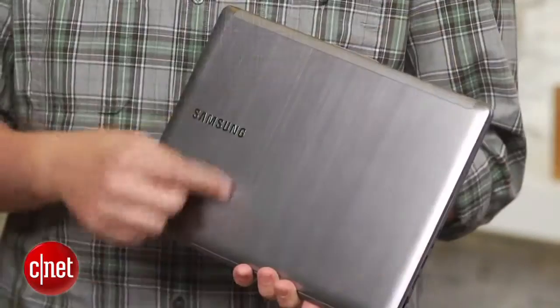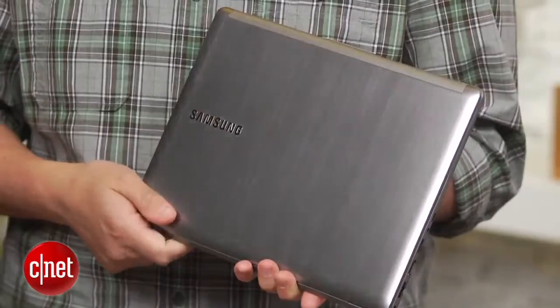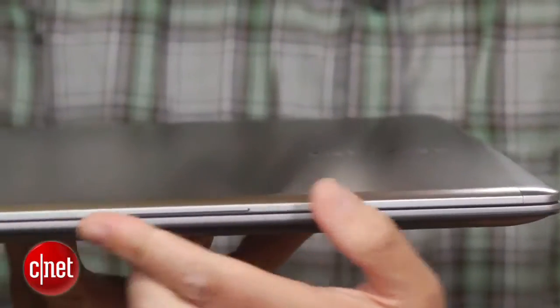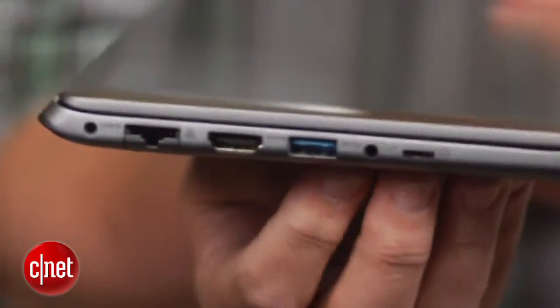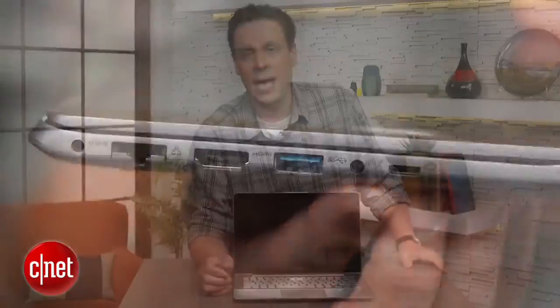The design is top notch with an aluminum body that gives it a great high quality look and feel. And at a little less than four pounds, it won't have your back and shoulders aching if you're carrying it around all day. In general, you get a good assortment of ports, but Samsung went with two USB 2 ports and one USB 3, which at this point just shouldn't be happening on something around the $1,000 mark.